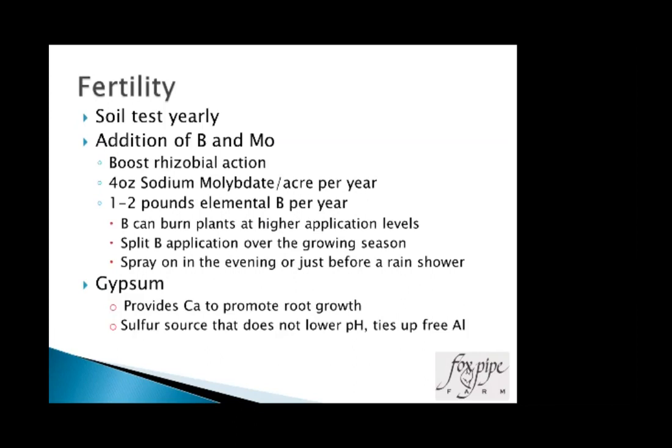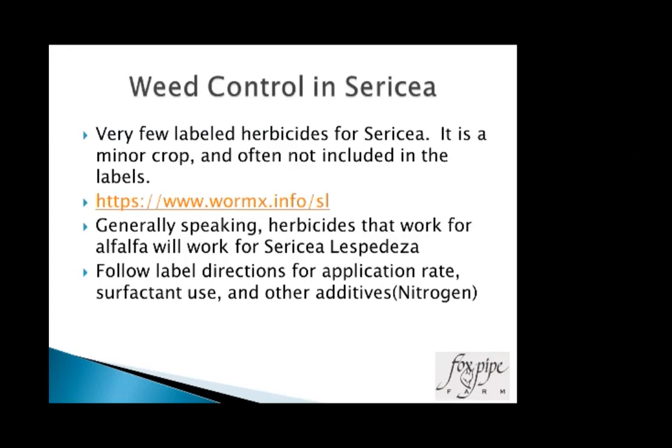Addition of boron and molybdenum as micronutrients — sprayed on — helps the rhizobia bacteria living inside the plant that gather nitrogen from the air. Target levels are about four ounces of sodium molybdate per acre per year, and one to two pounds of elemental boron per year, though you don't want to put more than a half pound out at any one time. Both work best as foliar fertilizers sprayed in liquid. Gypsum can really help get calcium numbers up, promote root growth, provides sulfur (necessary for legumes), is a sulfur source that does not lower pH, and helps combat aluminum toxicity which burns roots — although sericea is pretty tolerant of it.